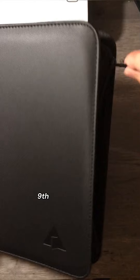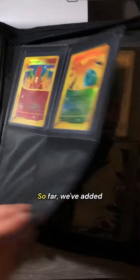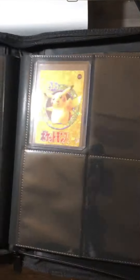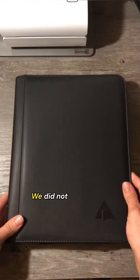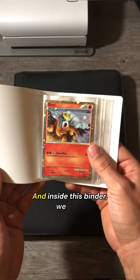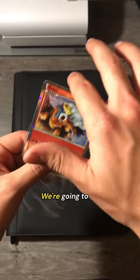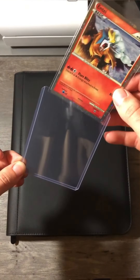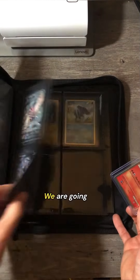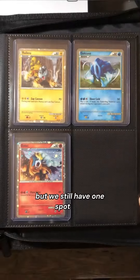Today we're going to be adding the ninth card to my new binder. So far we've added eight cards from all throughout the years, and I'm excited to add some more. We did not get another card in the mail today, but I do have this mini binder. And inside this binder we have a Shiny Entei Promo from 2010. We're going to do something that we should have done a long time ago. Look at this beauty. We are going to complete the Shiny Legendary Dog Trio. But we still have one spot left.